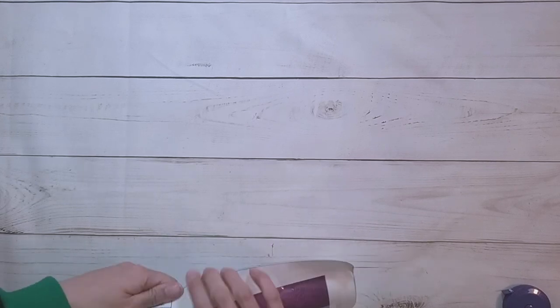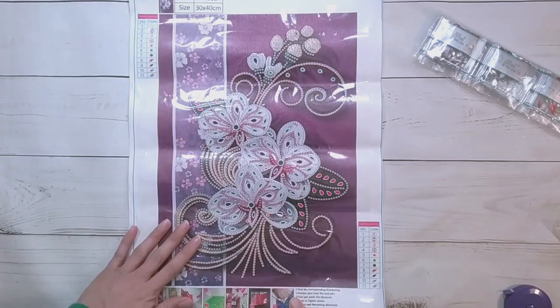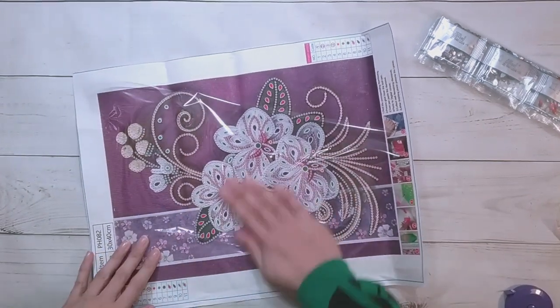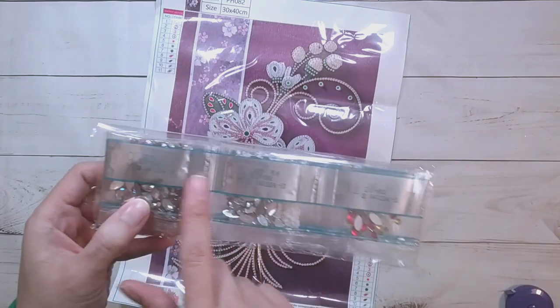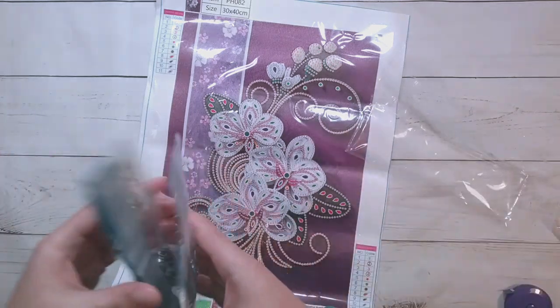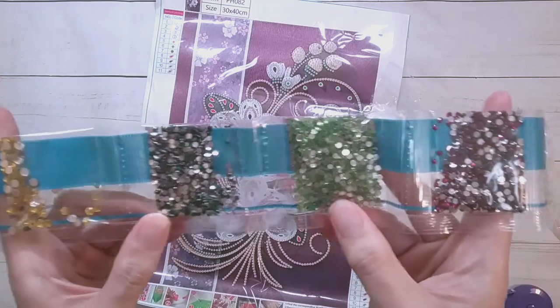This next one is a flower paper quilling diamond painting. This one is $6.50 — ordinary toolkit, special drills. Here it is — I think these are orchids. I don't think I've done an orchid one yet. It looks like there are 11 colors and they're all just symbols. The code is on the drill bags. Looks like some white drills and rhinestones and a purple-green.